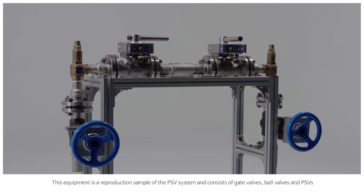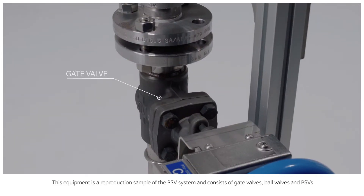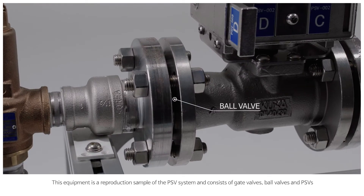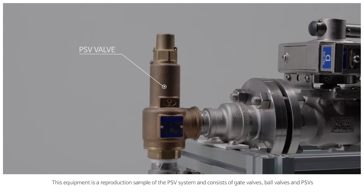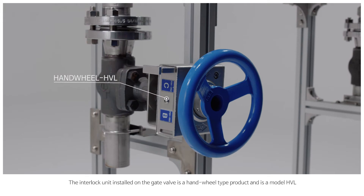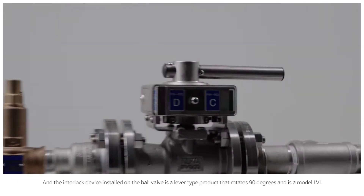This equipment is a sample of the PSV system and consists of gate valves, ball valves, and PSVs. The interlock unit installed on the gate valve is a hand wheel type product and is model HVL. The interlock device installed on the ball valve is a lever type product that rotates 90 degrees and is model LVL.